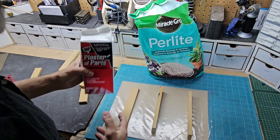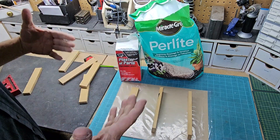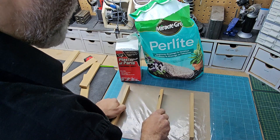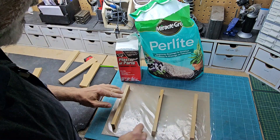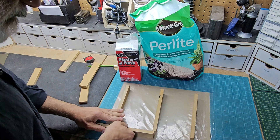I bought this off Amazon and I'm going to be using some plaster of Paris. It's a four to one ratio — four of perlite to one of plaster. We're going to mix in some water. What we're going to do is hot glue this down and make the forms. I've got them at one and a quarter inches.